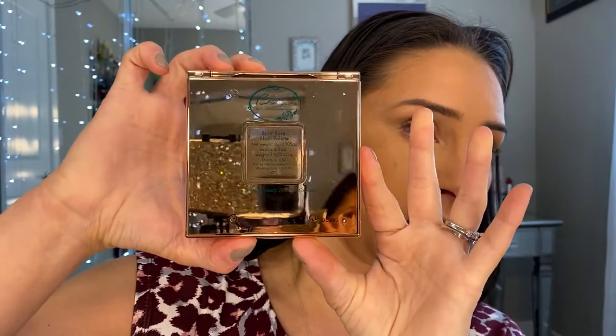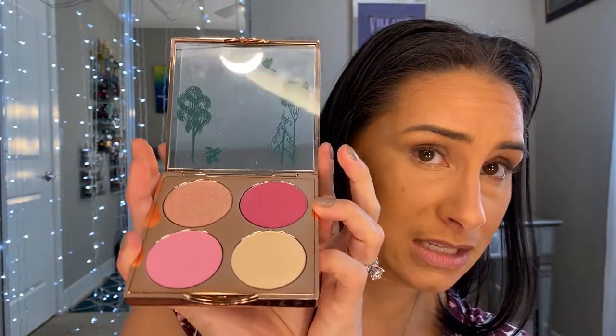Let's just open the package here. It is this beautiful rose gold metallic package. It will get fingerprints but I don't really care about that. I'm going to blind you guys for a second, I'm apologizing, but you have to see the inside — this mirror is so cute. It has a little detail: the bunny, the trees, the bushes, and then these here of course are the blushers and the highlighters as well.